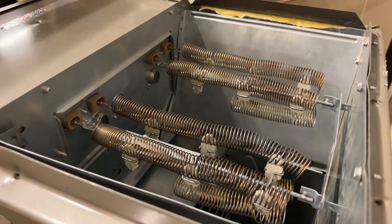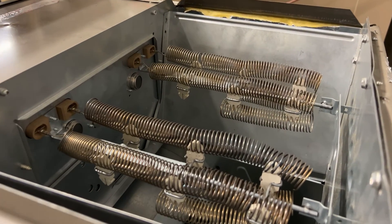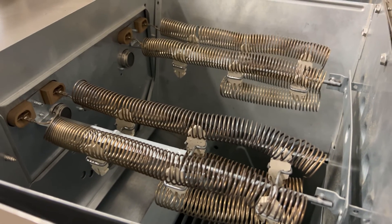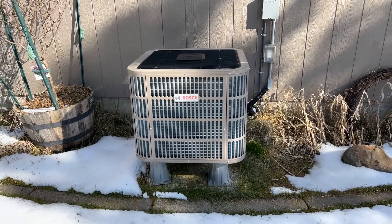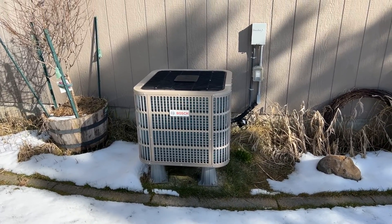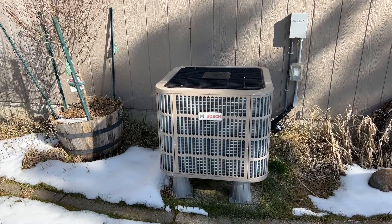Why is balance point so important? The balance point will determine the amount of backup heating energy used by the resident and will depend on the specific equipment you've selected. Note that many of today's heat pumps are capable of meeting a home's full heating load without supplemental heat in every part of the lower 48 states, including very cold climates, but proper selection is key.